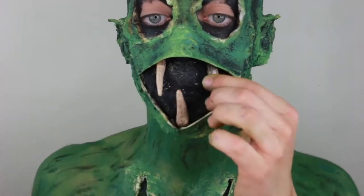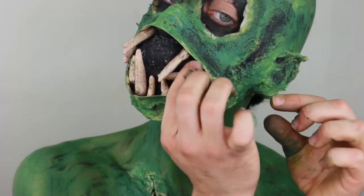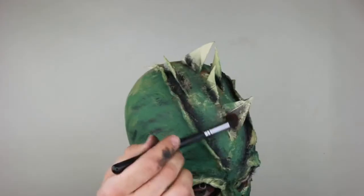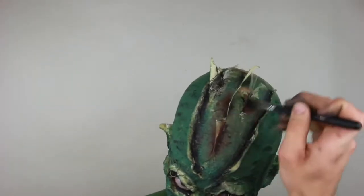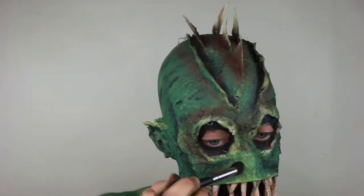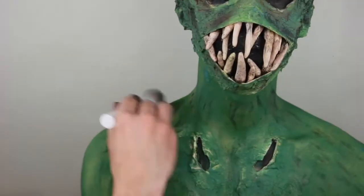I apply adhesive on each tooth, tap it to get tacky, and put it inside the mouthpiece — arranging them randomly, sticking them to the inside of the tape. Then I take green eyeshadow and coat it around the whole entire face. I take brown eyeshadow and apply it to the spikes of my head, surrounding the spikes and the whole headpiece with brown to make it look more dirty. I applied brown eyeshadow around the darkened areas.